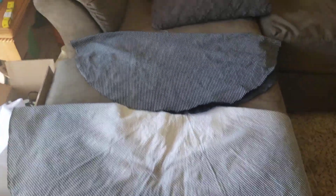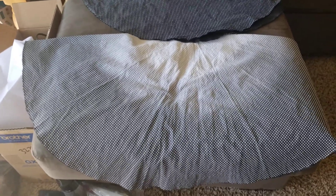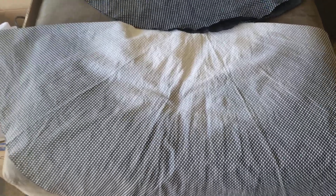Over here we have two differently dyed pieces — they're the same fabric. This one is going to be the top of the mushroom; it's gradient dyed, so at the top it's all white and then as you go further down it gets more and more black. This is going to be the bottom part of the mushroom cap — I just dyed it all black. I think it'll be fine.